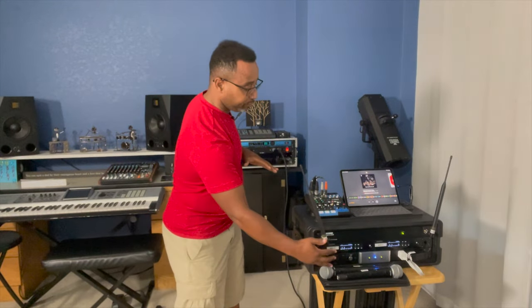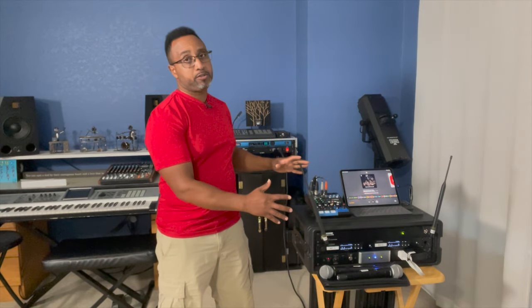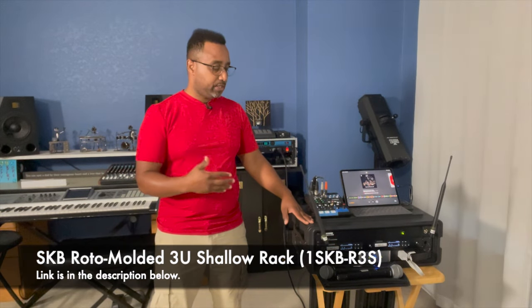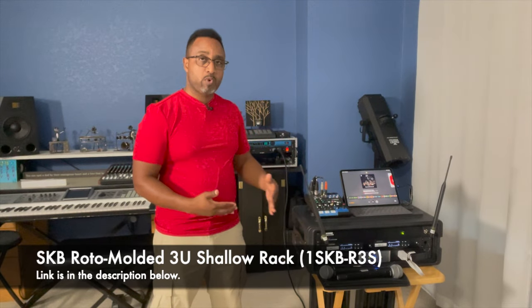The hub of this box is really the Yamaha MG06X mixer. The iPad goes into my backpack, the computer goes in my backpack, phone goes in my pocket — but the two microphones, this mixer, and all of the associated wiring are self-contained in this box with the lid on. I'll show you all of that later in the video.